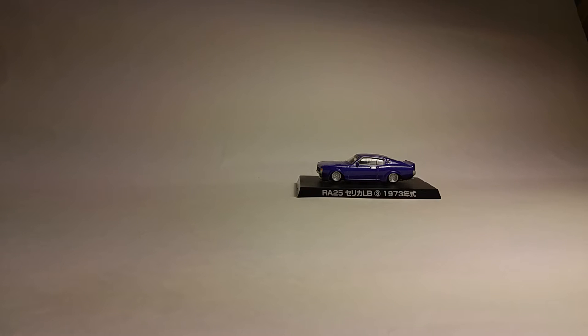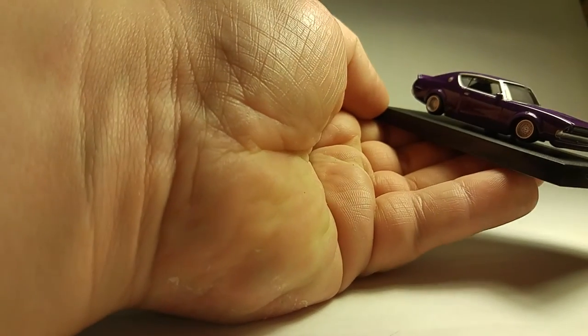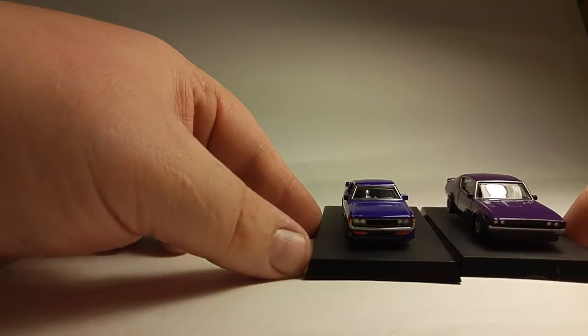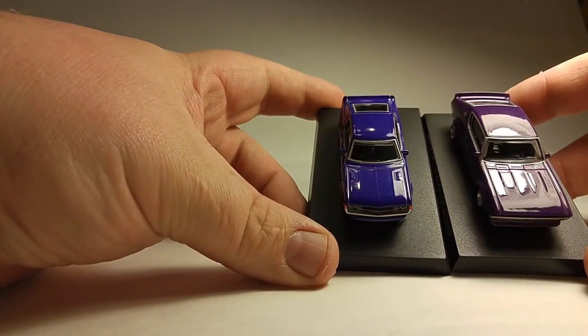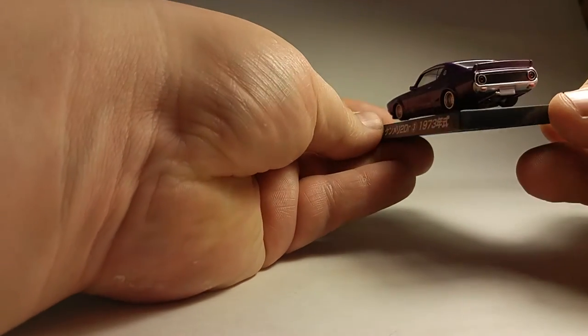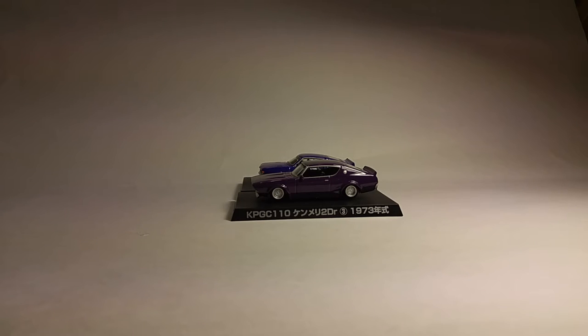Alright let's get the next one open. This one's also purple — it's a little bit deeper purple. See if this light helps — bring it down a little bit. It's a little bit more of a plum, I would say. Whatever, it's pretty sick though. It's got the shark nose — see that? Nice. I like that one a lot. Let's see what's in the next one.